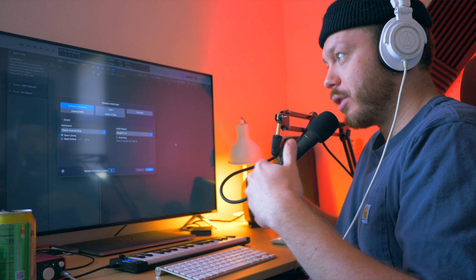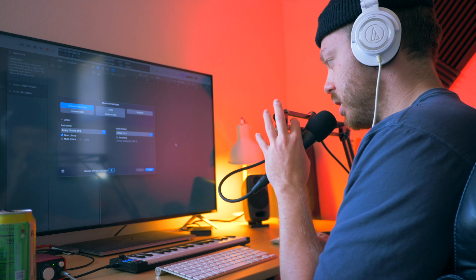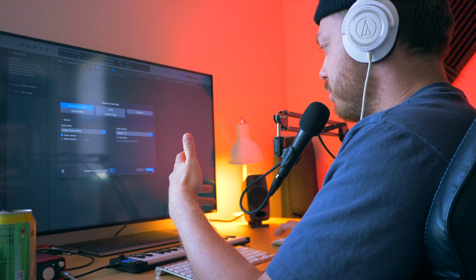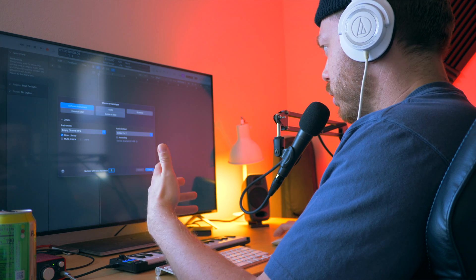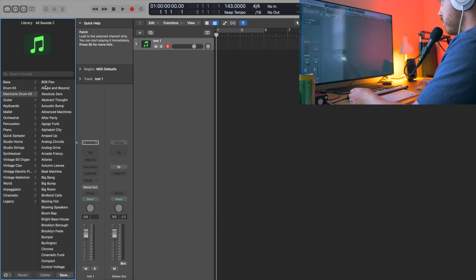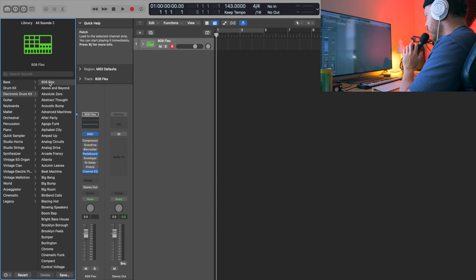I'm specifically talking about the UK Brooklyn style drill, which is probably what you're looking for if you're looking for drill drums. We're doing this in Logic today. It's super easy — you just got to understand these key concepts. I'm going to try to move pretty quick, so you might have to rewind and rewatch a few parts. Create a software instrument, go into electronic drum kits, and let's just do 808 Flex. I would honestly recommend pulling some drill samples off Splice, but this will get you started. There are a couple other kits that'll work well for this too.